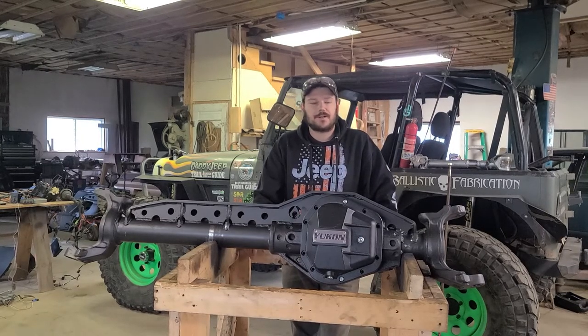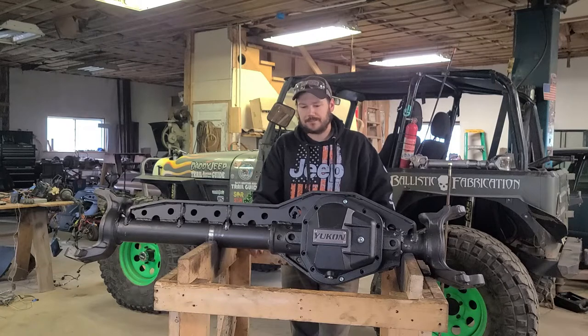Today on Daddy Jeep Garage we're installing an Arctech full hydro ram mount on this Dana 60.